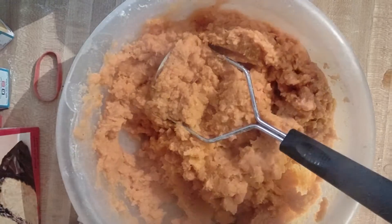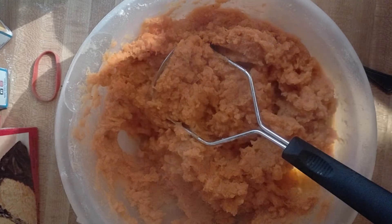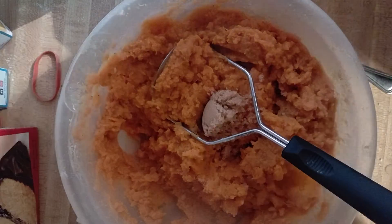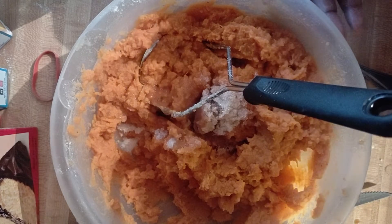Feel the consistency of that — it's very good. Get a little spoon just to taste the filling. It's good, but I'm going to add — it needs it, to be safe. Grab the brown sugar, as you can see what I'm adding right there. And a little bit more white sugar. One more cap of vanilla. And instead of using regular pie crust, I'm using graham cracker crust.